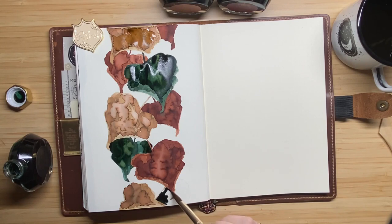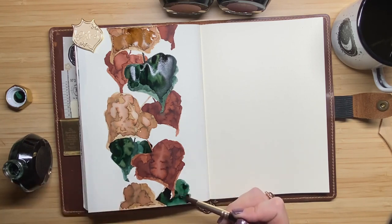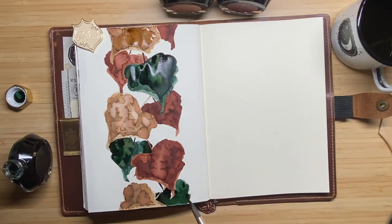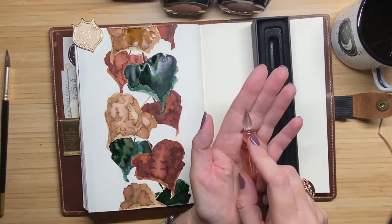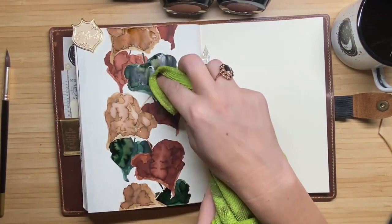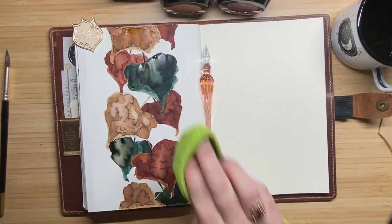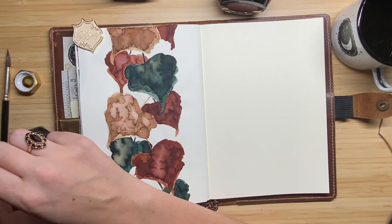Sheen is a property that occurs when the ink is not absorbed into the paper very quickly and has time to dry on the surface. As this happens, the ink at the rim appears in a different color — you mostly see it when the ink dries up and you tilt the page in the light; it looks a bit metallic-ish, but it's not really metallic. In the case of the green ink I'm using today, the sheen is a bit reddish-purplish — you can see some little red-purple lines around the edges where the ink dried up. I personally think sheen is a really cool feature.